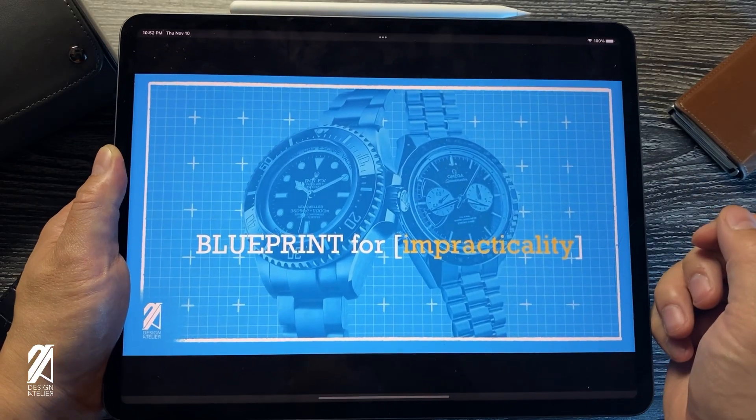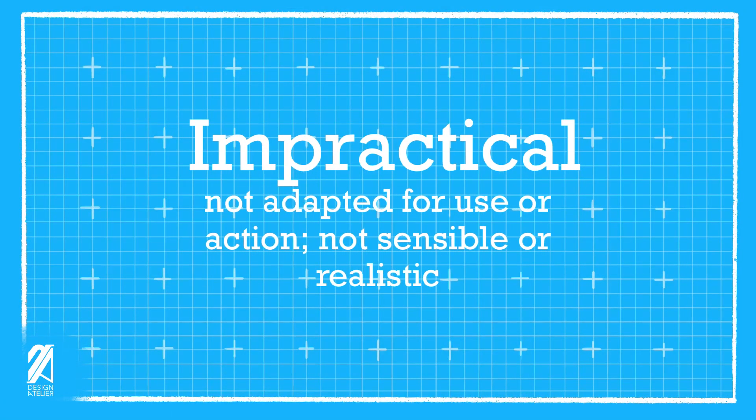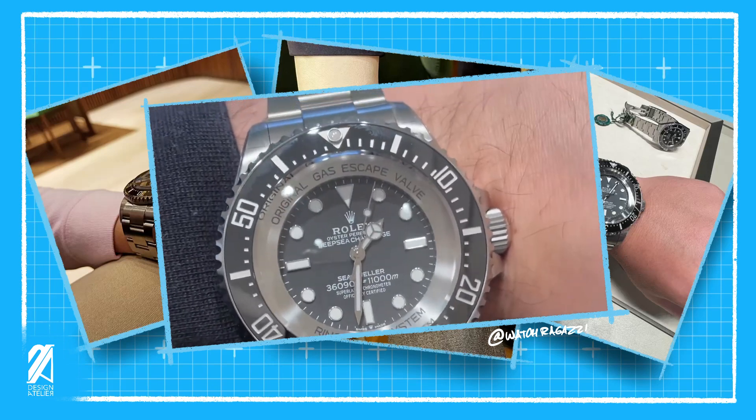Now if there was ever a line to be crossed towards absurdity, Rolex and Omega overshot that line by over 10,999 meters. However, this begs the question: why are we even okay with such an absurdity? The definition of impractical is not adapted for use or action — not sensible or realistic. As the images of the Deepsea Challenge on the wrist of watch fans flooded the net the weekend after its release, it seemed pretty clear that the size can be called many things, but not sensible.